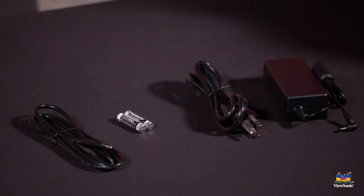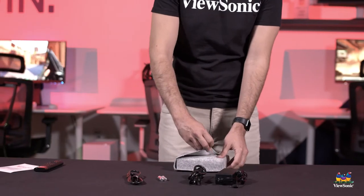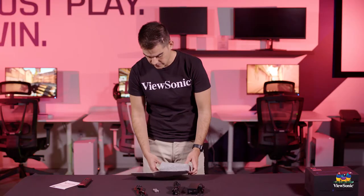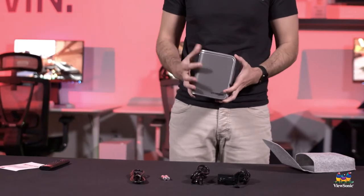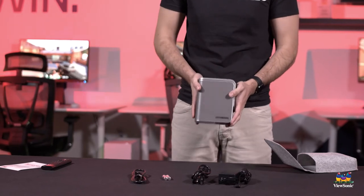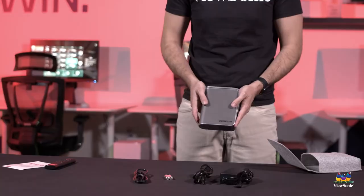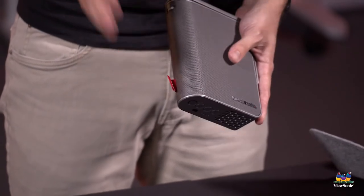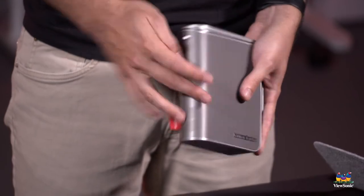Moving this off to the side, let's get into the projector itself. Again, it comes in the nice little carrying case. And here's the device — very, very small. In fact, you would be forgiven for thinking this is actually just a small portable Bluetooth speaker. It does say Harman Kardon on it; they helped build in very nice dual speakers. And again, this does work as a Bluetooth speaker when you don't want to use it as a projector.